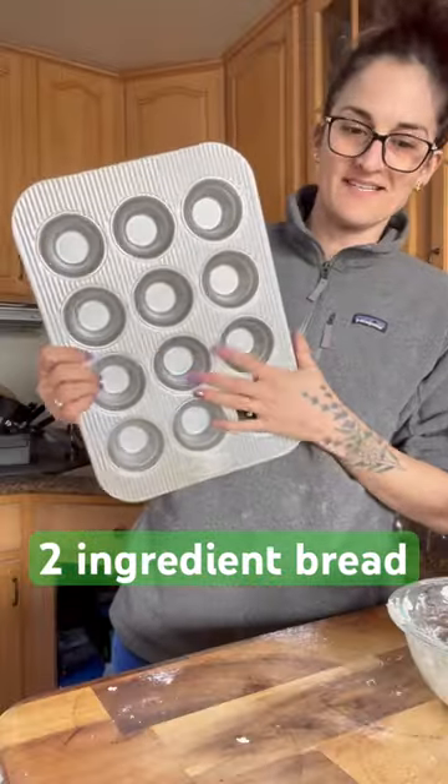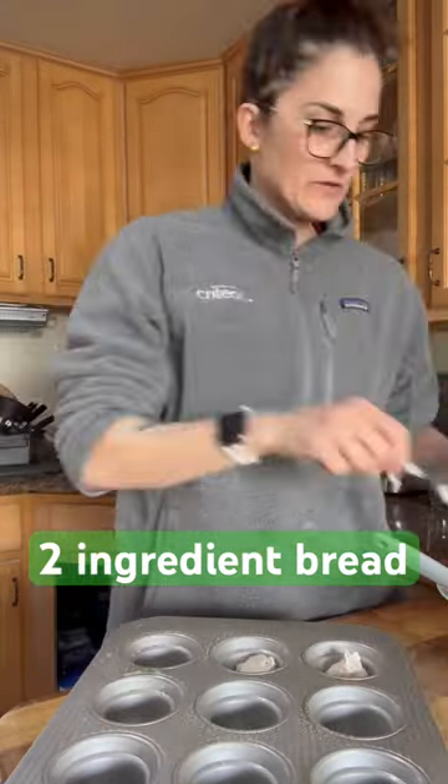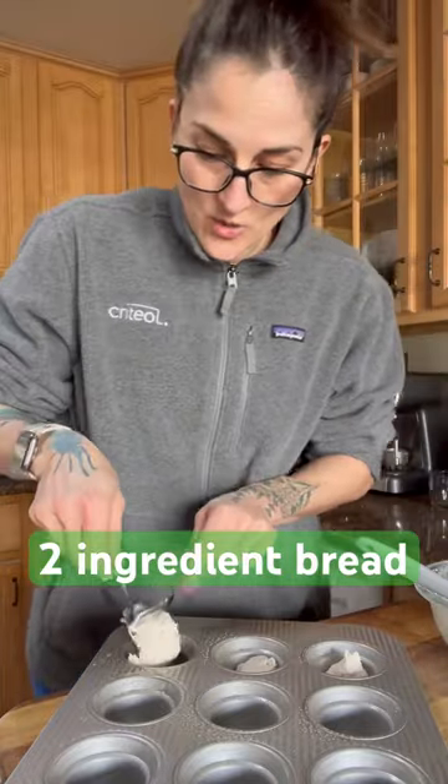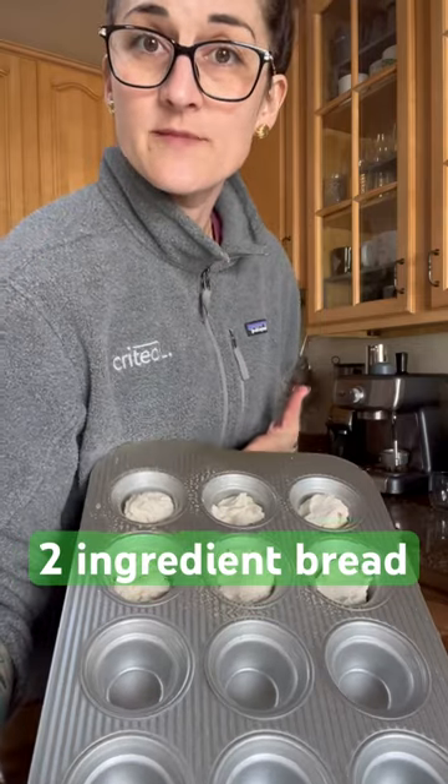I'm going to use a muffin tin — give it a spritz. I'm using two spoons to portion out my dough. Into the oven at 350 degrees for 25 minutes.